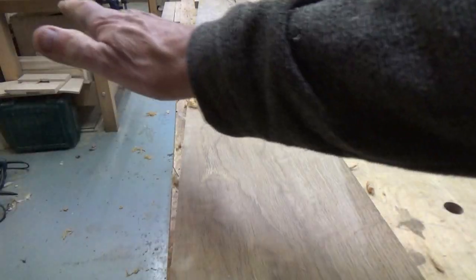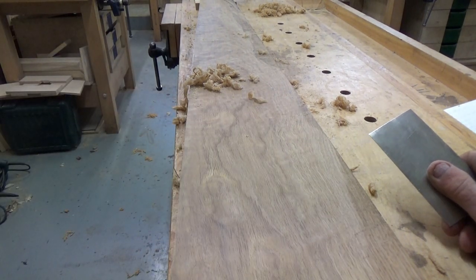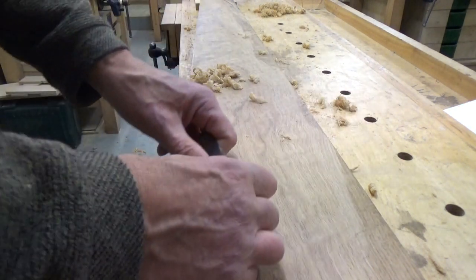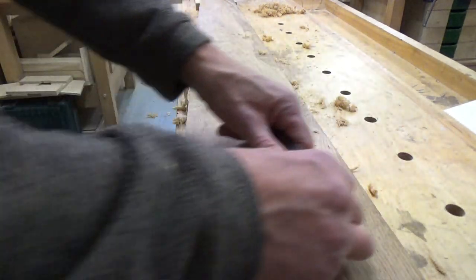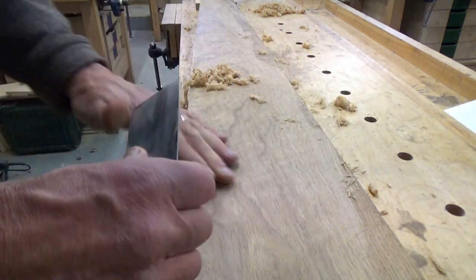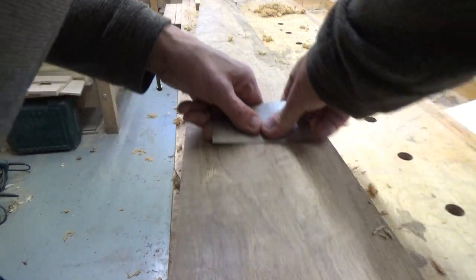So that dip is more hidden. The other thing is it doesn't really work well scraping across the grain — certainly not straight across the grain. There are situations where you have to scrape on the diagonal, which I'll talk about later, but generally you want to be scraping with the grain.